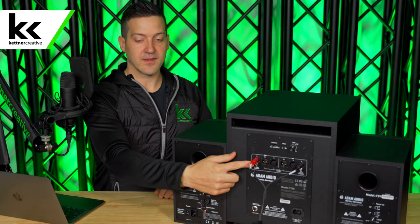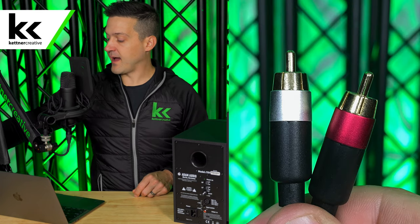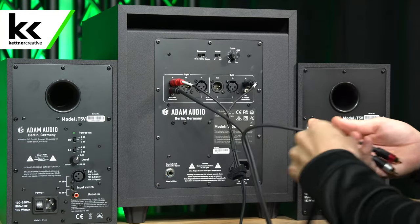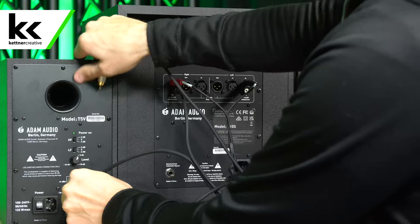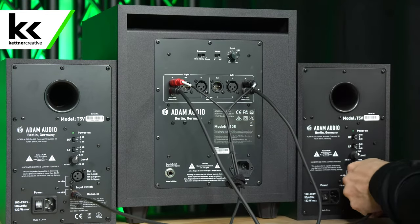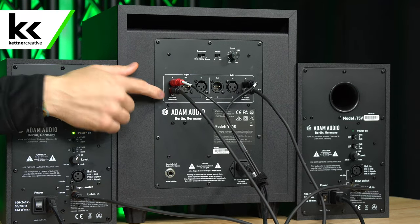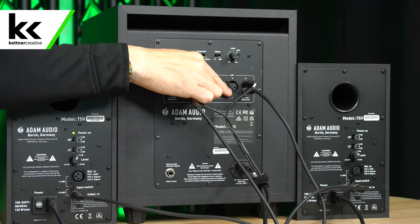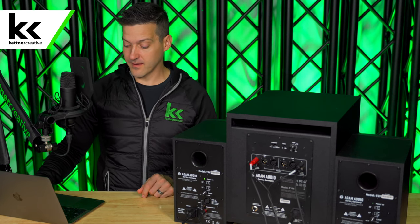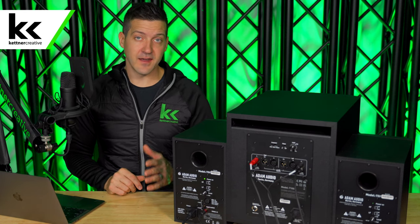Next we need to connect the left and right outputs on the subwoofer to the other speaker using another RCA cable. We're going in on the right side and out on the right side to our right speaker, and in on the left side and out on the left side to our left speaker. Then you can power it on and play some music. The system is working correctly — this is the first method, and it is unbalanced.